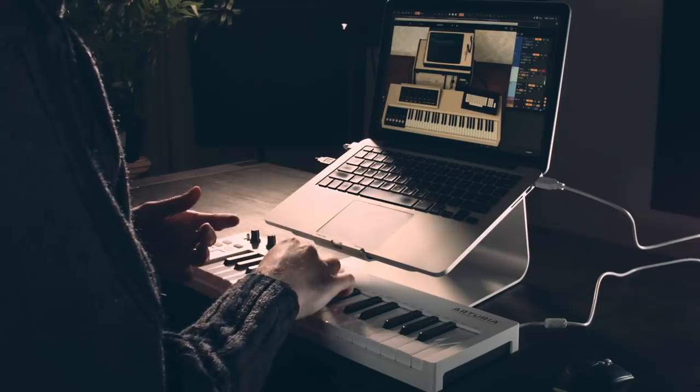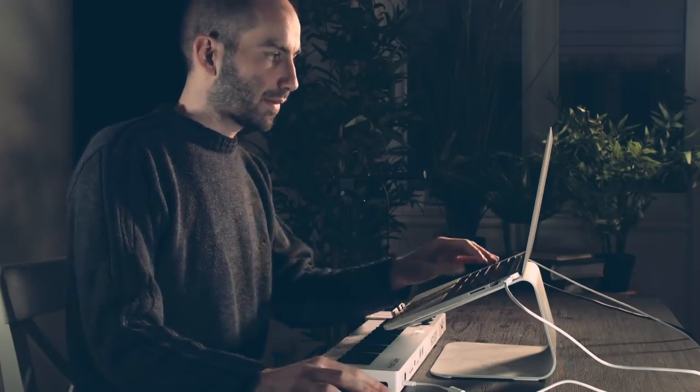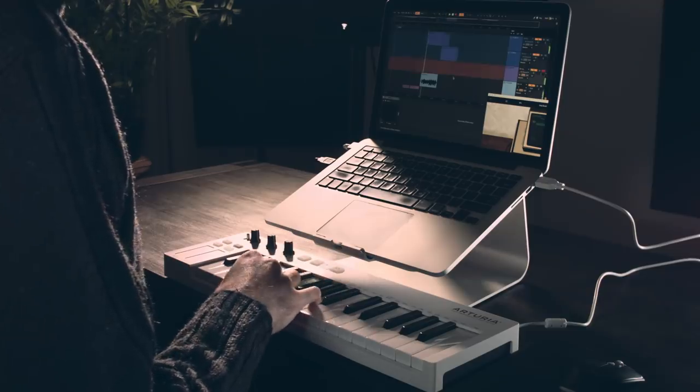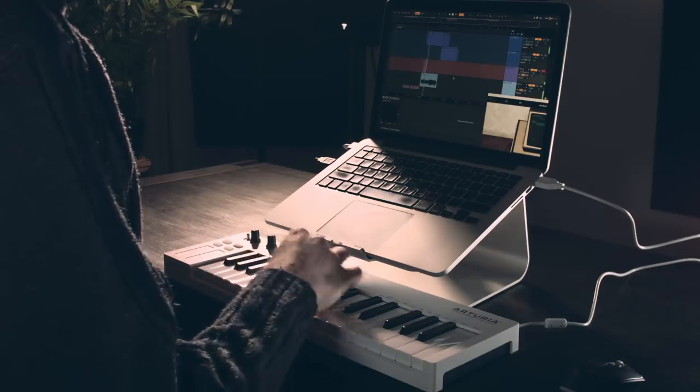Alright, I found this super weird patch called 'Deep Breath,' which is a sample of somebody breathing in. I'm going to throw that into one of the sections just as a background thing. That definitely sounds like a weird thing to add, but that's kind of why I like it.